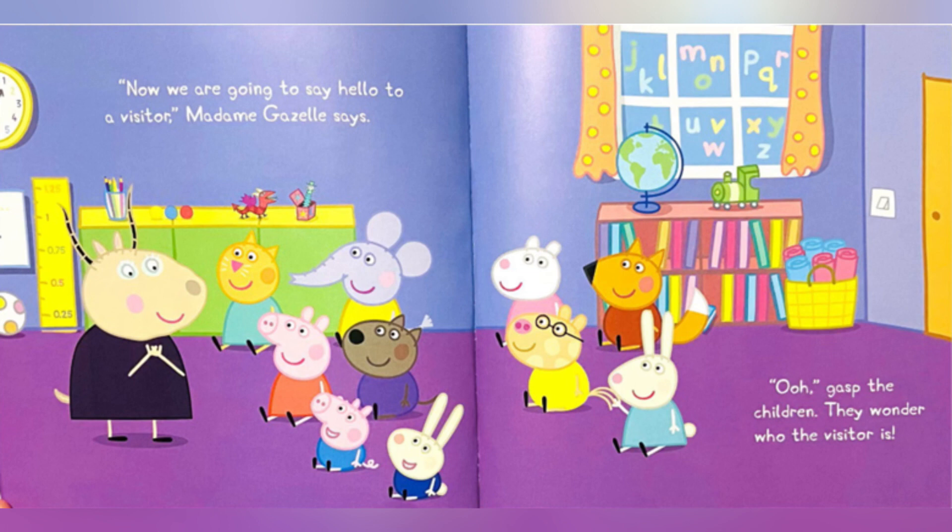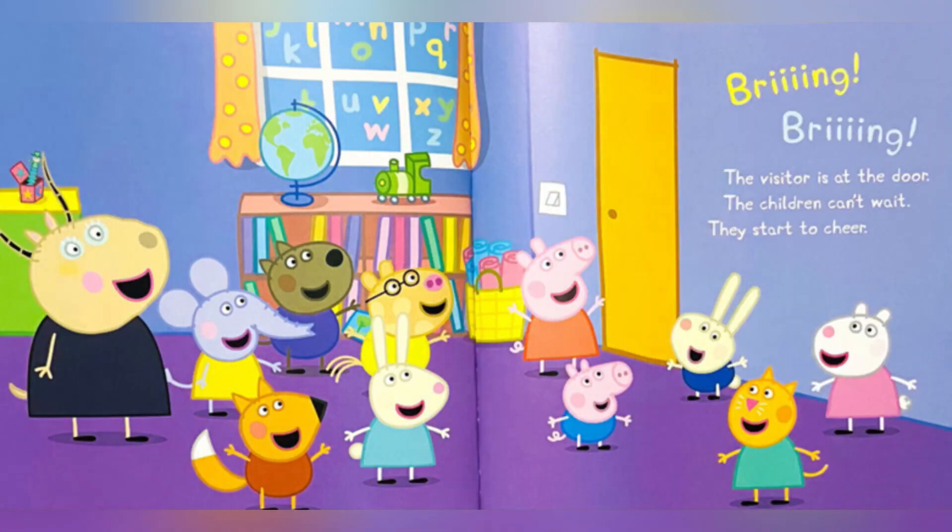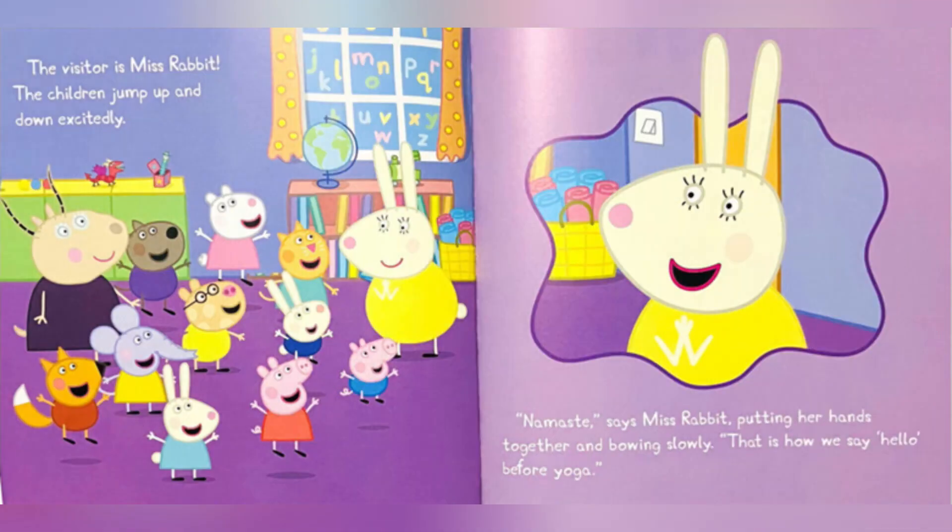The children wonder who the visitor is. Brrring! Brrring! The visitor is at the door. The children can't wait — they start to cheer. The visitor is Miss Rabbit.